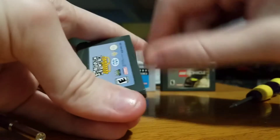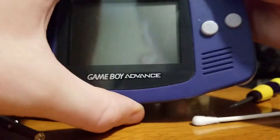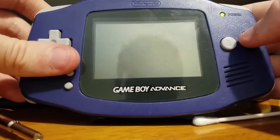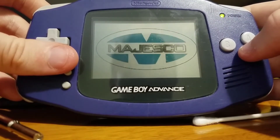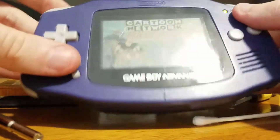You can just rub the contacts with a Q-tip, just like that, and then just pop it in your Game Boy. And then it works. So there's Cartoon Network Speedway.